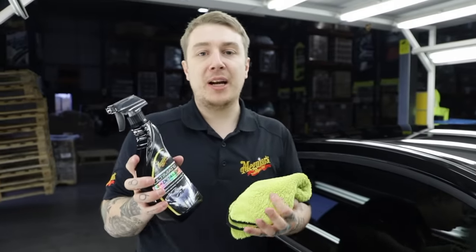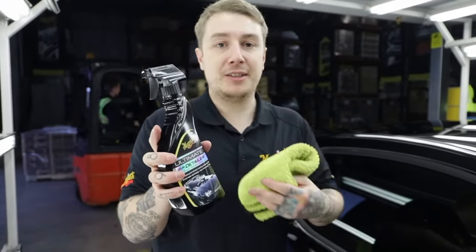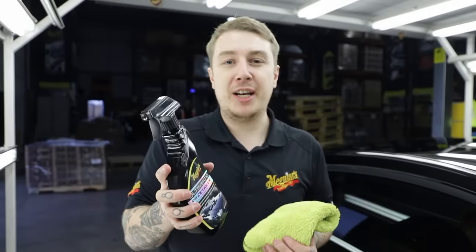If you find yourself after waxing with some leftover residues or anything like that, you can use our ultimate detailer to safely remove that and also provide a little extra gloss.